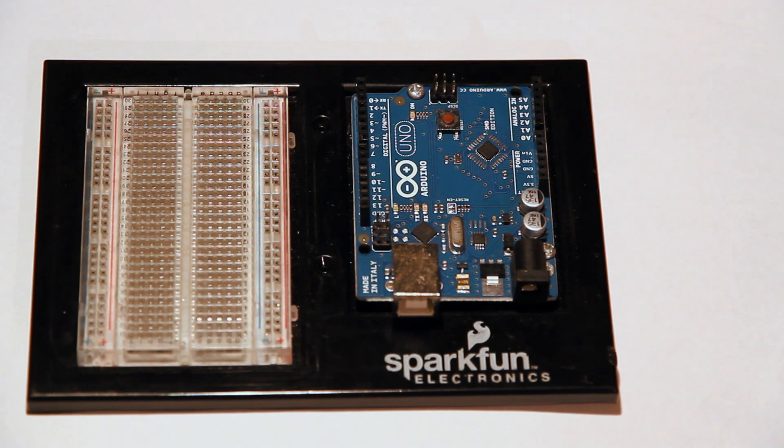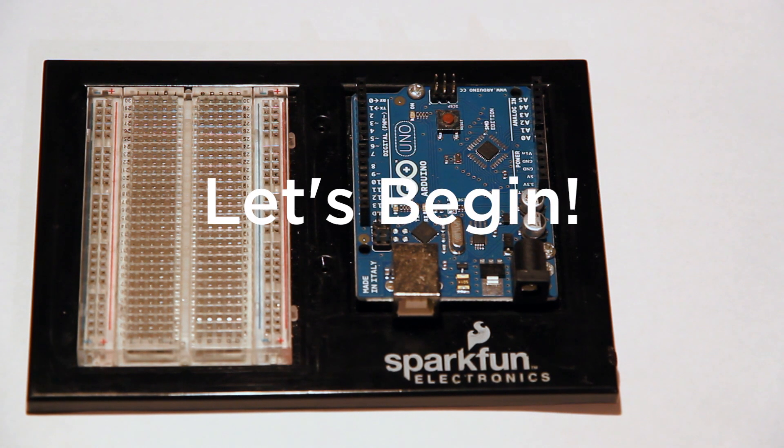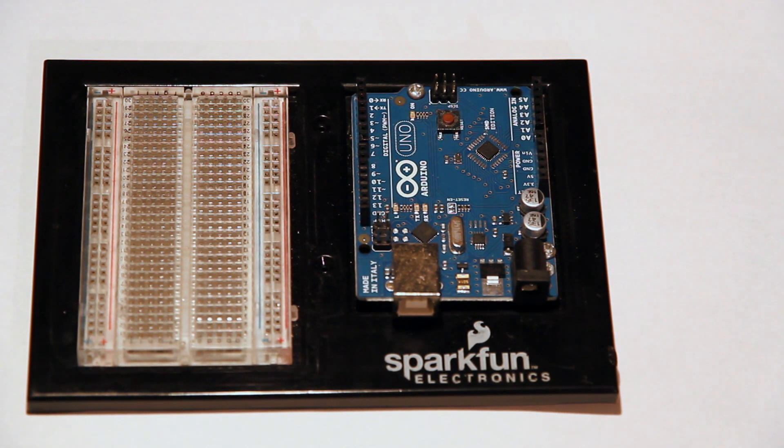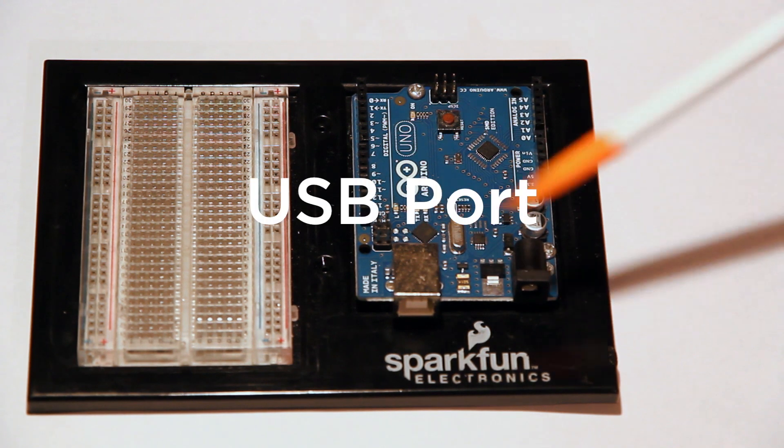Throughout this series, I'm going to be covering how to do a lot of those things. Today I'm just going to do an overview of your Arduino. The first thing I'm going to be talking about is very simple — it's the USB plug.